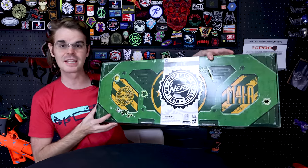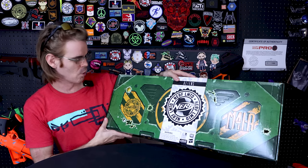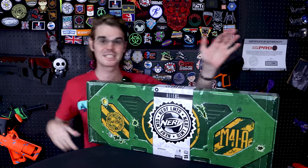This is theoretically a foam-flinging version of the M41A Marine Pulse Rifle. Let's get into it.